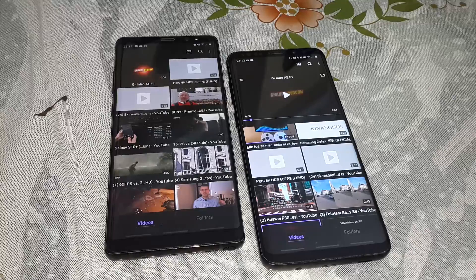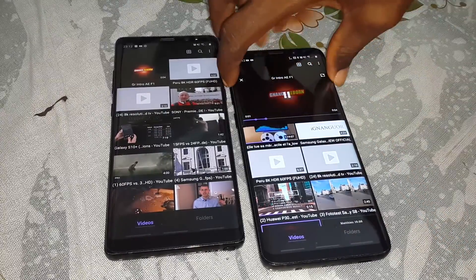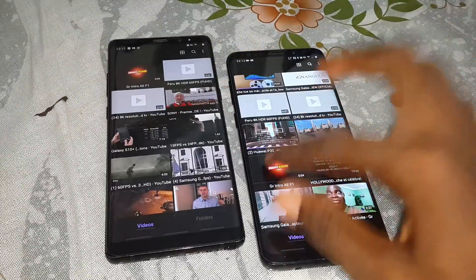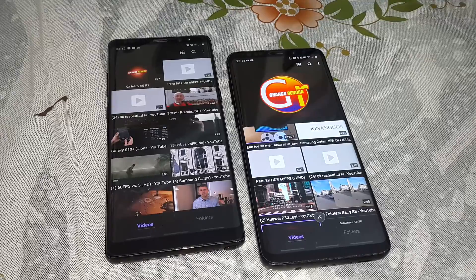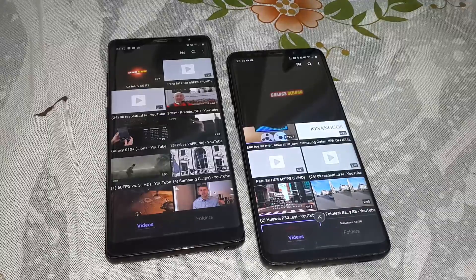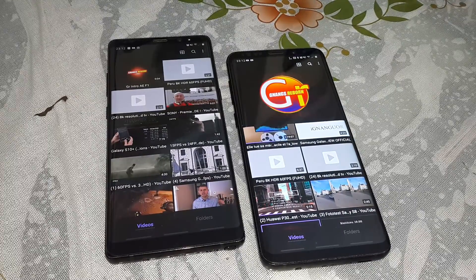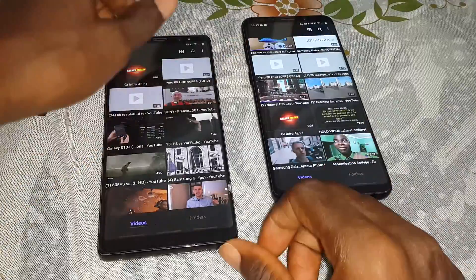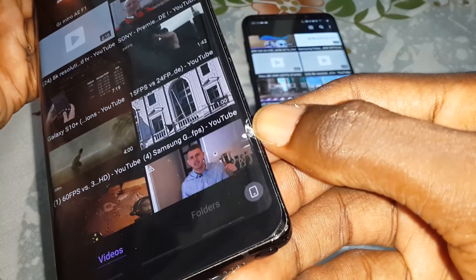Now let's listen to the Samsung Galaxy S9 Plus. The S9 Plus is the best because it has stereo speakers — one speaker here and one here. On the Samsung Galaxy Note 8, look at that — it only has one speaker.